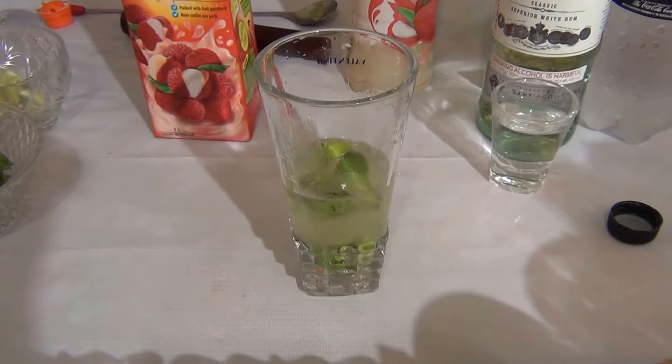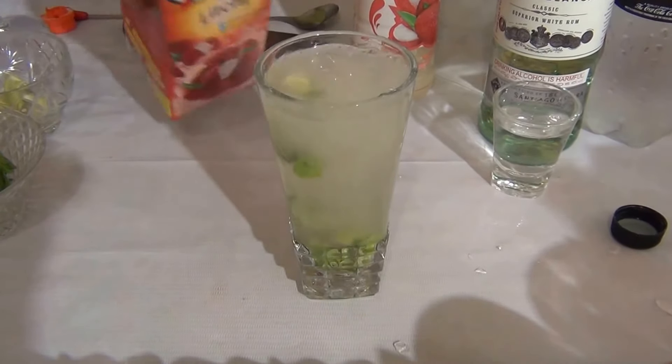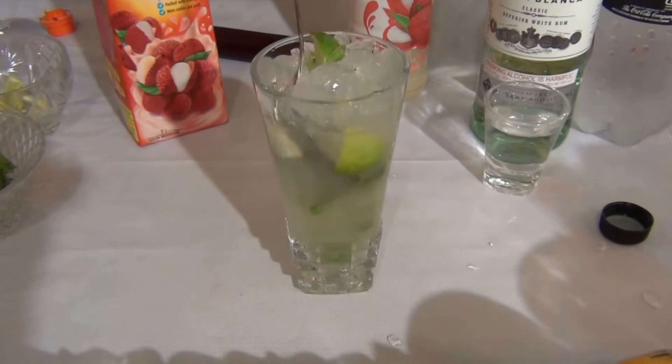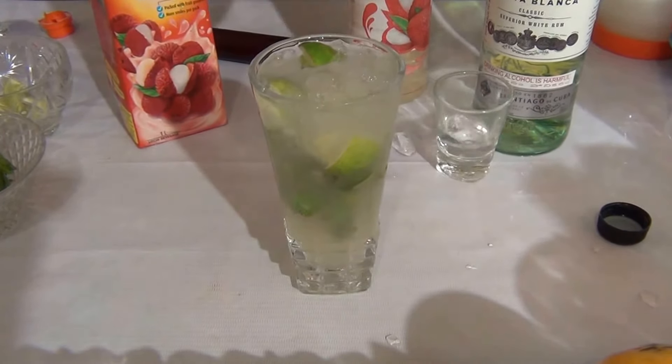Fill the glass with the crust. Add a little bit of lychee juice and stir the cocktail. Top up with Bacardi white rum and soda.